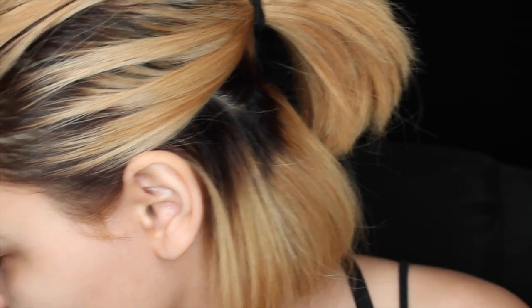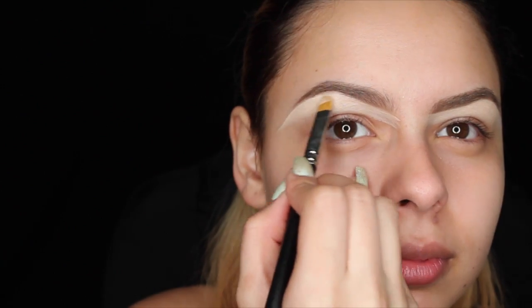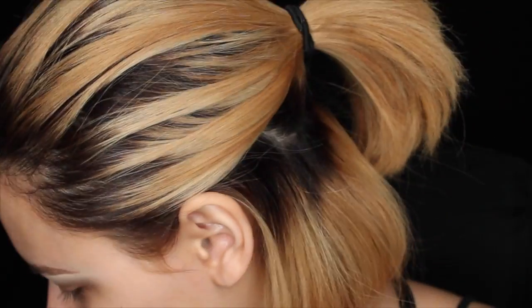Now I'm using a cream concealer in the lightest color to define underneath my brow. Now to prime the eyelid, I'm going in with MAC's Painterly Paint Pot and blending it out with my fingers.